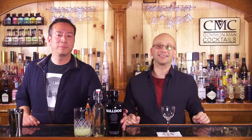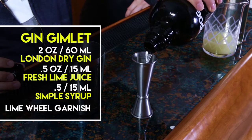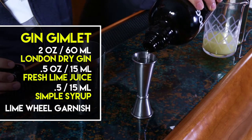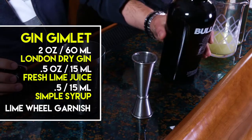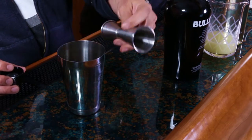Simple drink. Easy gin drink. Two ounces of London Dry — we're using Bulldog London Dry Gin, obviously, it's a whole gin series. Half ounce of fresh lime juice, half ounce of simple syrup. This is my own simple syrup, I made it — it's 1-to-1, sugar and water. Lime wheel for garnish. We're gonna put a garnish on it this time, unlike the Salty Dog where we kind of forgot it at the end. But that was nice.